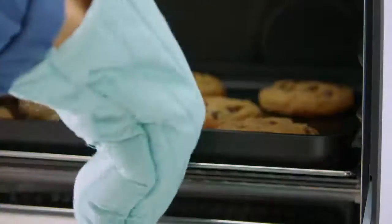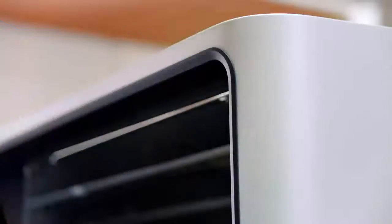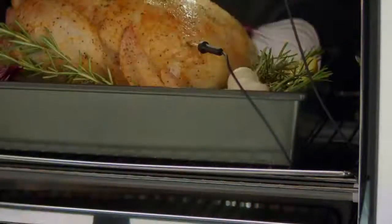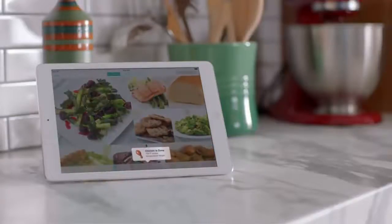Now you can start cooking like the pros. Let's take something you've made a million times and make it better. See this pro? It knows when this chicken reaches a very specific core temperature. Once it does, June turns up the heat. The outside is crispy and the inside stays nice and juicy.